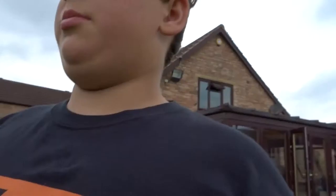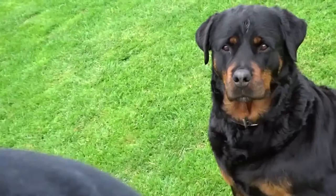So today's video, what I'm gonna be doing is I'm gonna be doing some trampoline clips. My dog's really angry at me. She's really angry at me.